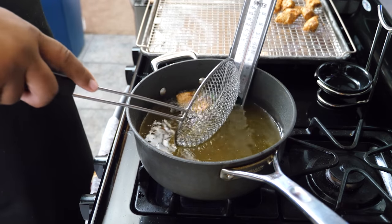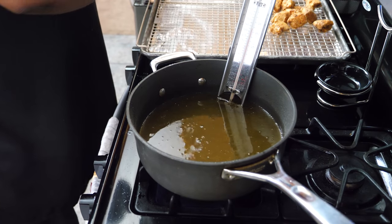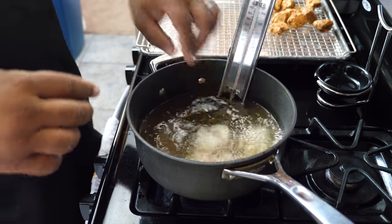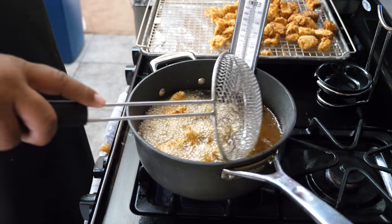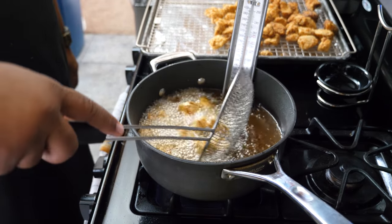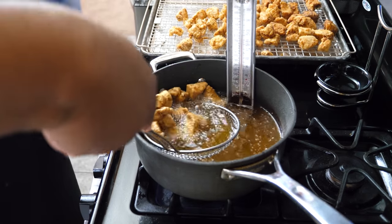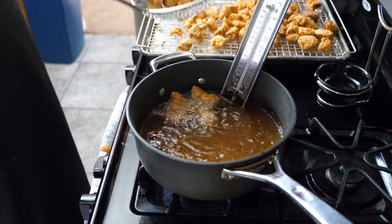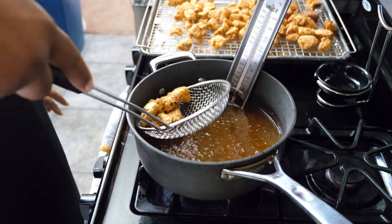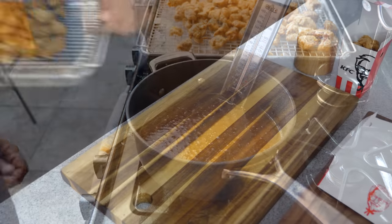We're going to continue the process until all of them are done, then I'm going to cut them — gotta let them cool because you can't eat them when they're this hot. On my last batch, after tasting the first one I went to about five minutes — they were a little darker. If you take them out at four minutes it depends on the size. They still darken a little as they cool, so anywhere between four to five minutes. Sprinkle a little salt on top while they're hot so it will adhere — that's completely optional, but there we have it.